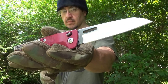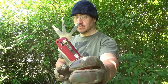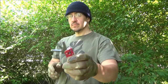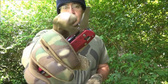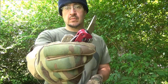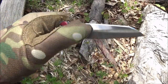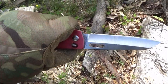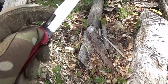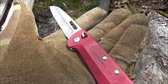So you can see it's got that sheep's foot blade. It also has three different sizes of screwdriver, a bottle opener, a reamer, a package opener and a little pry tool. And it has a pocket clip too. The handle scales are aluminum. It comes in different colors. It's got an opening slot on the blade. The blade length is 3.3 inches.